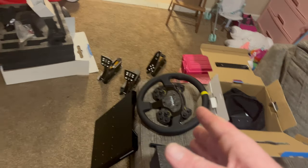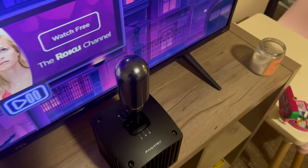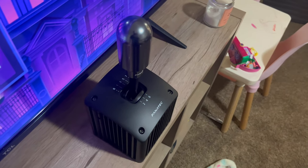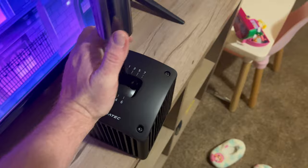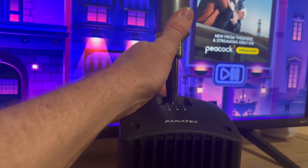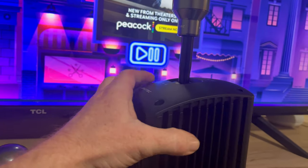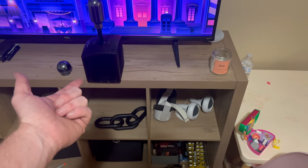Moza doesn't have a shifter yet — I didn't see one on their site — so I got a Fanatec shifter, recommended by a friend who has a Fanatec setup. The cool thing is you can obviously shift it in H-pattern — first, second, third, and so on — but if you flip a switch down here you can lock it into sequential mode, and then you're just pushing it forward and backward, shifting like rally cars. I'm waiting on the USB cable from Fanatec.